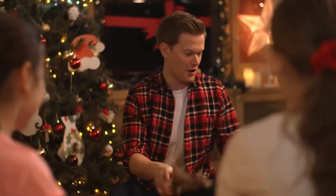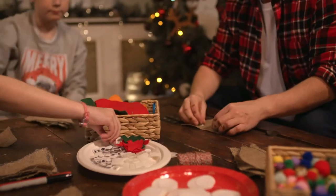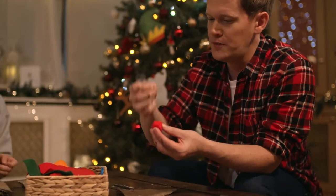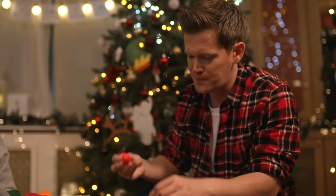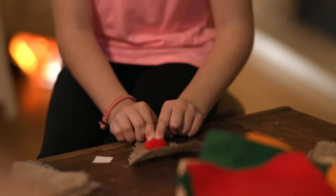Now for my favourite part — decorating! So now what we're going to do, we're going to take our first piece of hessian and you're going to pick out two googly eyes. Try to make sure they're the same size. Brilliant. And then what else does Rudolph need? He needs a red nose! These are glue dots. You're going to peel off the bit of white paper and you're going to stick it on to the back. And then we peel off the plastic part. And what we should have is the glue dot stuck onto the nose. We're then going to position that onto the hessian and hold that for one, two, three. And that is Rudolph's nose done.